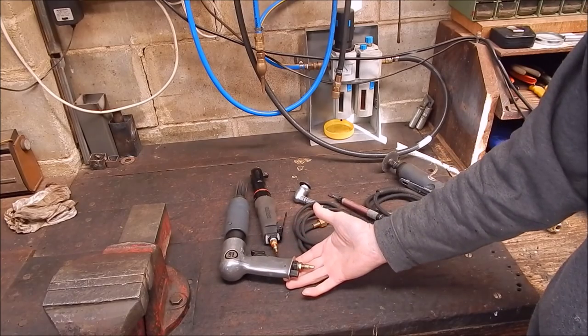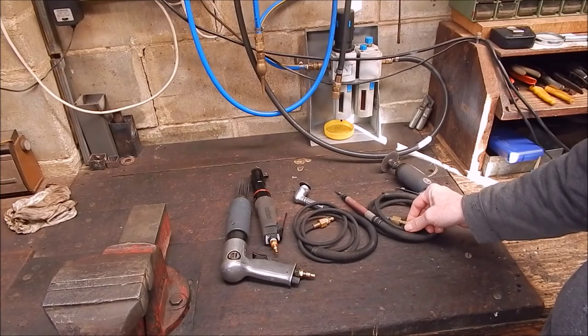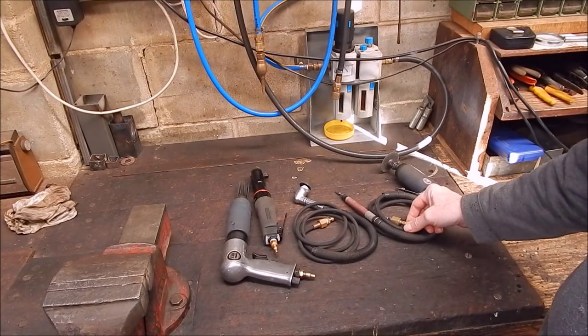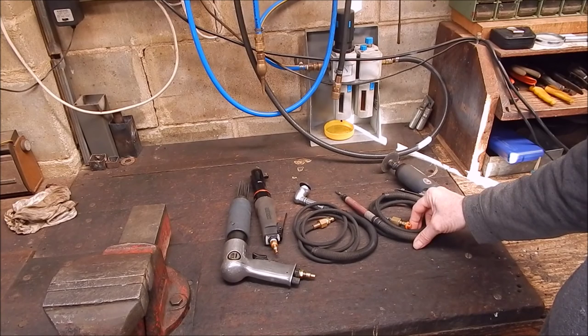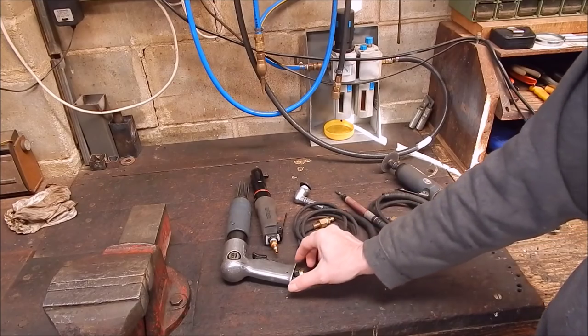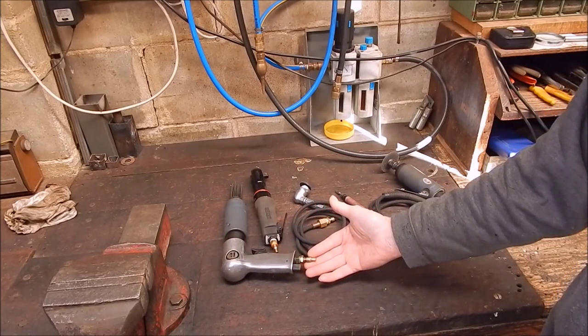With air tools, they're cheap these days, a big range of them. I've got half a dozen here of my own and they're good for the workshop. They're not essential but they make life a lot easier, like any power tool. The only thing you really need to worry about with air tools is the air you feed them and oiling them.